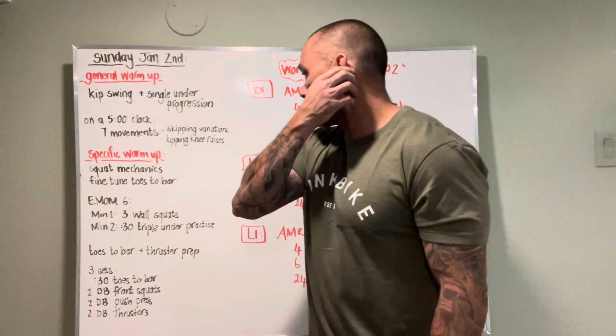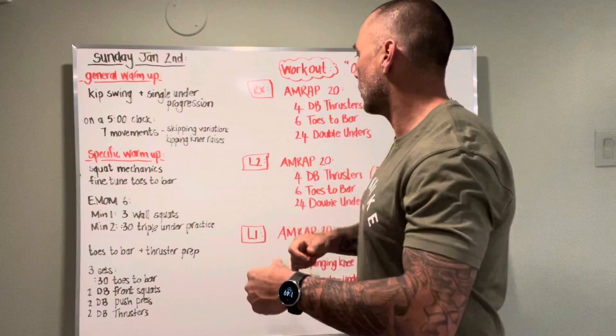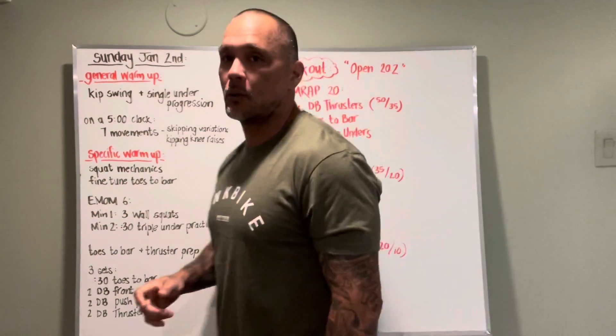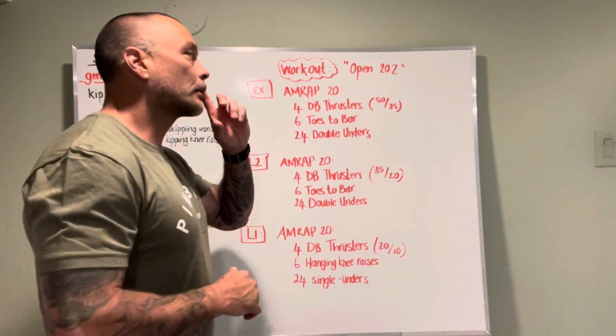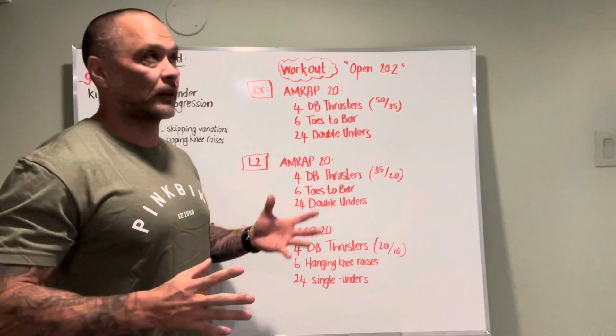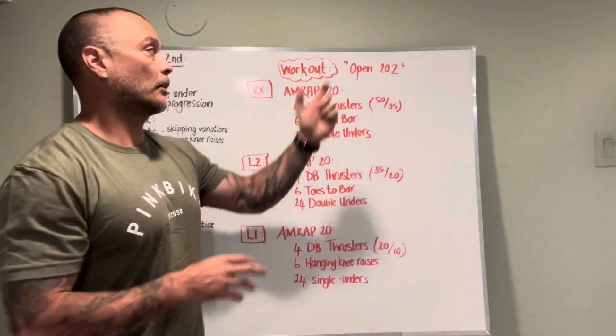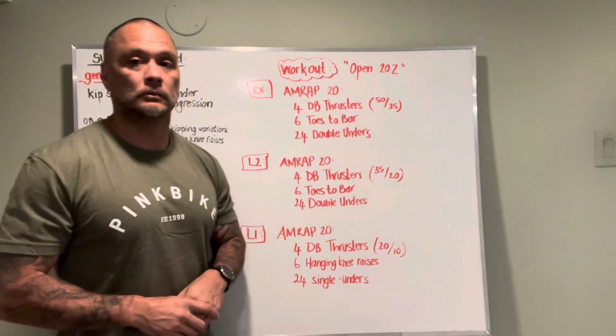All right, Tyler, what's up? We got the board briefing for Sunday, June 2nd. So what we have today is a repeat workout. Some of us may have done it, most of us probably haven't due to COVID. Open workout 20.2.